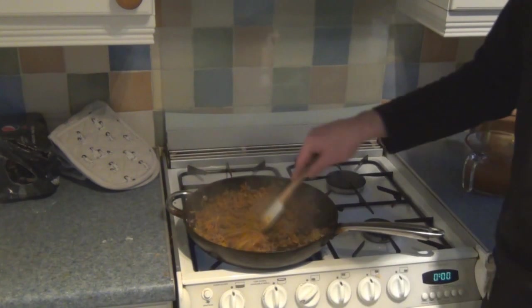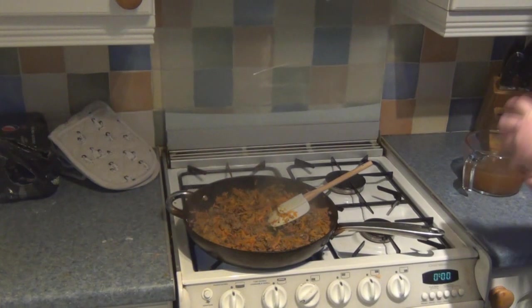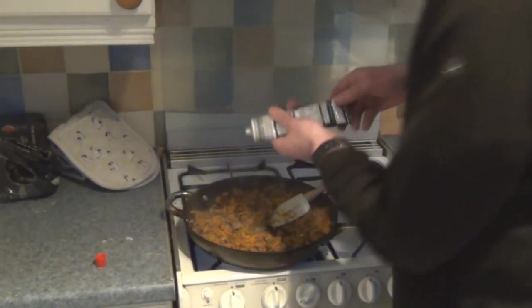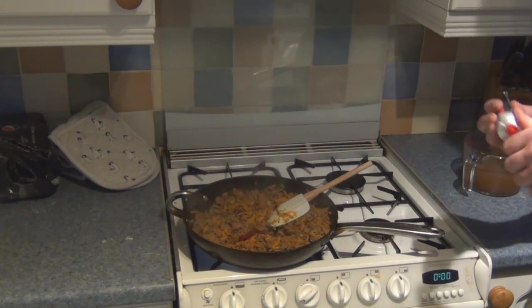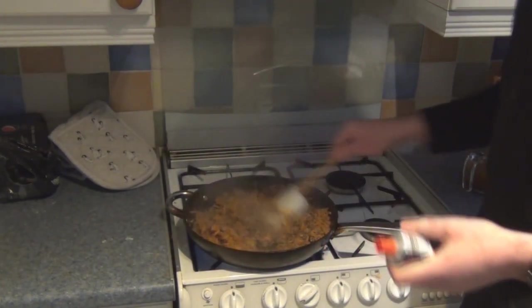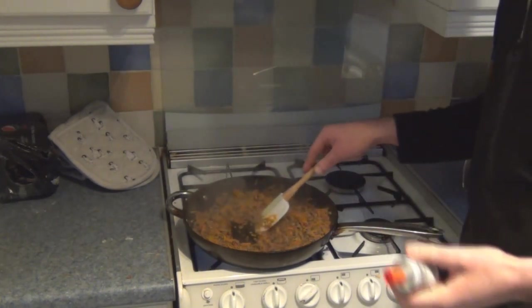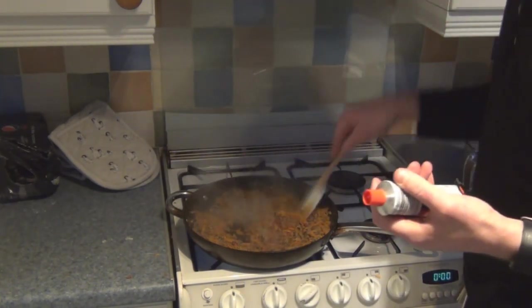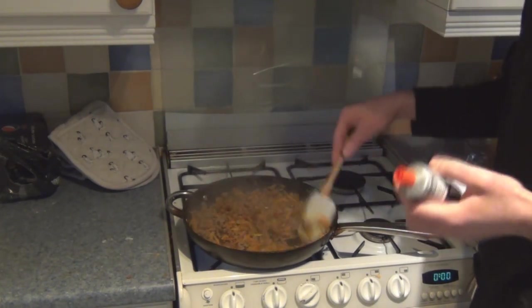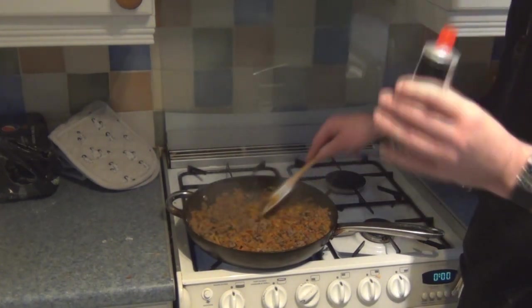Now the onions have just about sweated off along with the carrots, so it's now time for the tomato puree. This needs about a tablespoon — you don't want too much, otherwise you'll end up with that overpowering tomato taste. You need to cook it through, because otherwise you'll end up with that cloying, tart, acid flavour. You don't want that — this is a smooth, rustic style dish. It's really odd to explain, but it works, trust me.